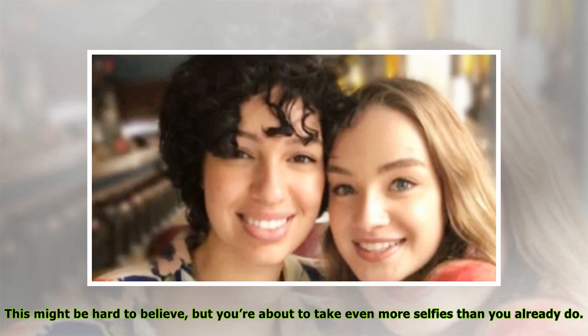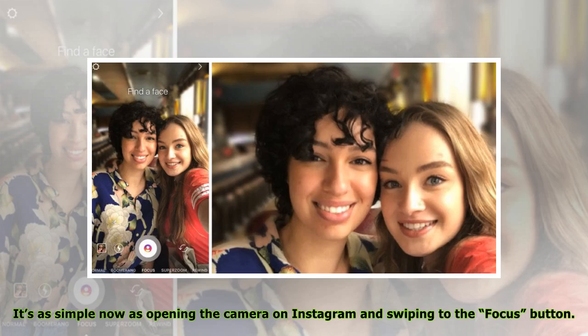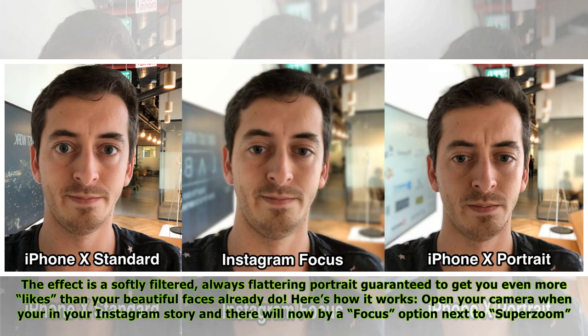This might be hard to believe, but you're about to take even more selfies than you already do — and no, it's not the usual 300 we all take trying to find the one good pic. Instagram just rolled out a new feature called Instagram Focus that ensures your selfies are on lock. It's as simple as opening the camera on Instagram and swiping to the Focus button. The effect is a softly filtered, always-flattering portrait guaranteed to get you even more likes.